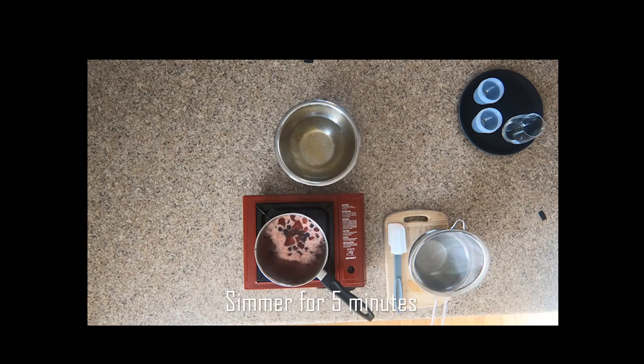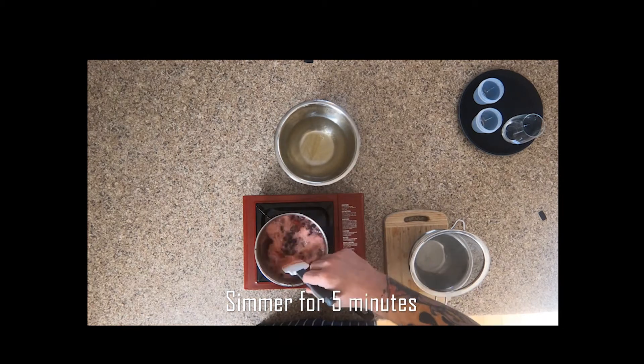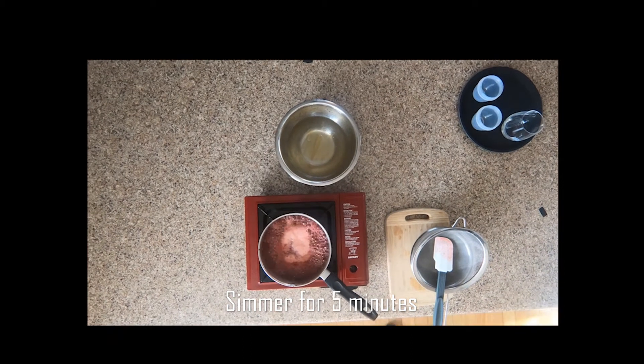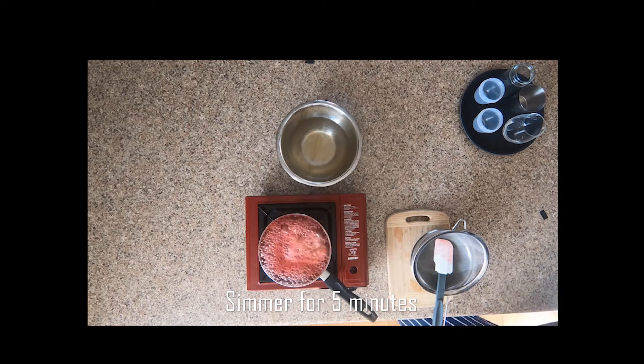While we wait for that, we'll get the berries up to a simmer. We want to simmer this for about five minutes. We just want to control the heat so it's not going to over-boil.